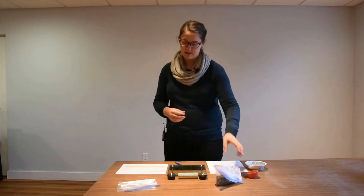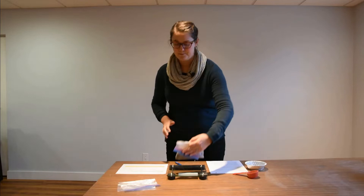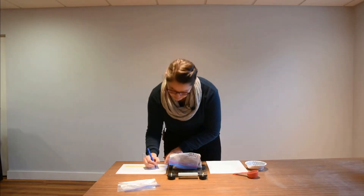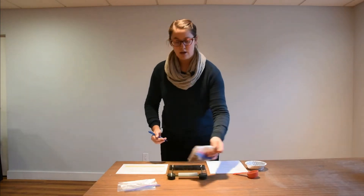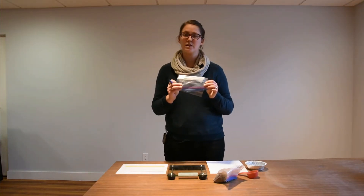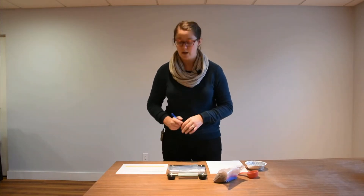You've collected your bulk density sample from the field and now it's time to take some weights and measurements to finish the bulk density calculation. The first thing you want to do is collect the weight of your field moist soil plus the bag weight — this one is 253.5 grams. You also want to know what the weight of that bag is, so take the same type of bag you used and weigh it as well — this one is 5.5 grams.